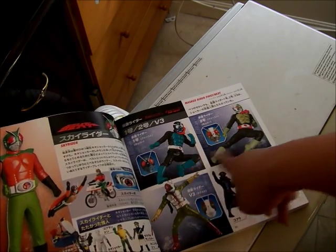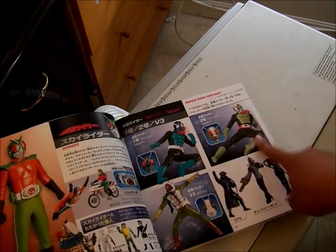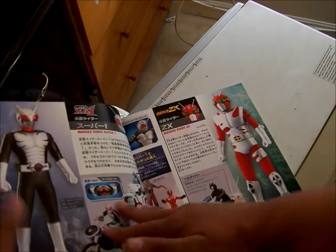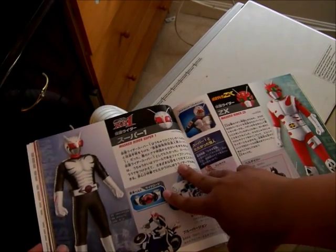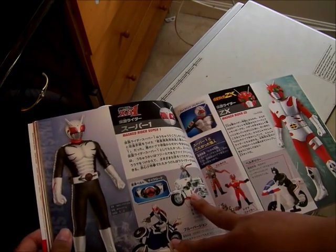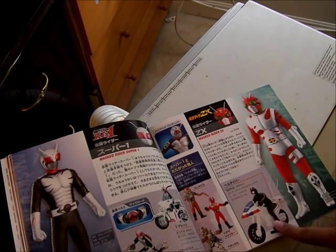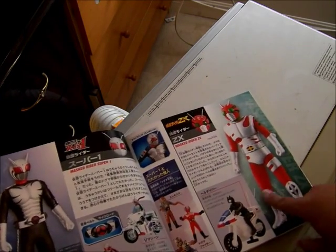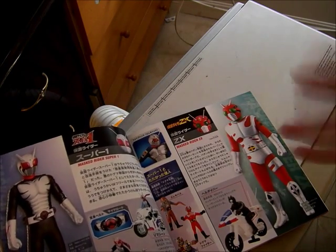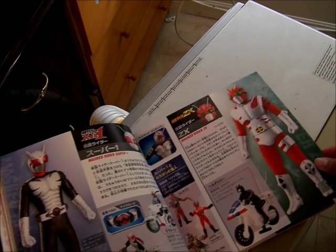Here's the movie section — this is Kamen Rider the First and the Next, with the villains, so Ichigo, Nigo, and V3. Pretty cool. There's Kamen Rider Super 1 — this belt, this motorcycle — he has the ability to change hands. And there's Zetkos; he was supposed to get a TV series after the special but that never happened, so he just had a special and he's a one-off Rider, but he's still officially counted in.